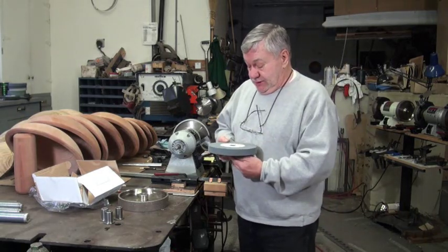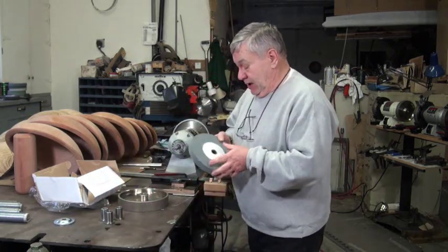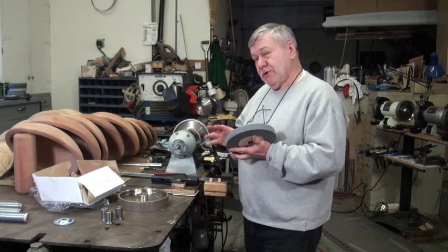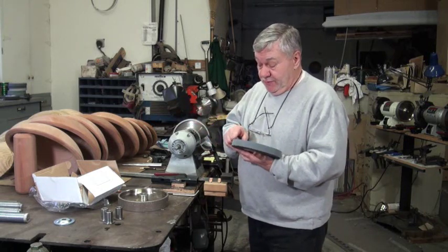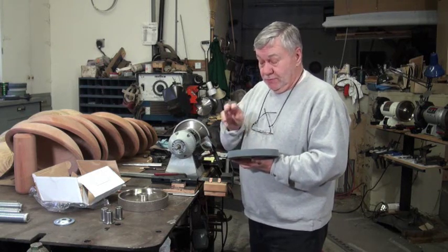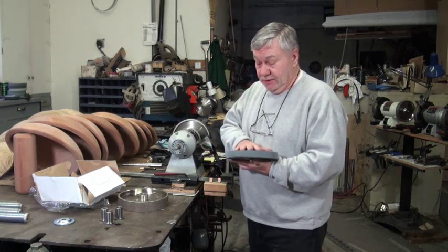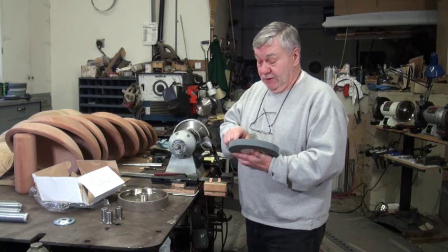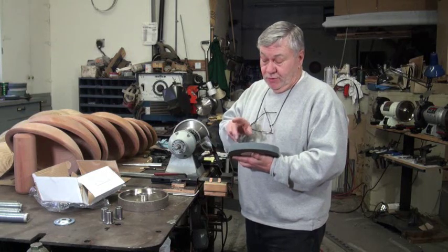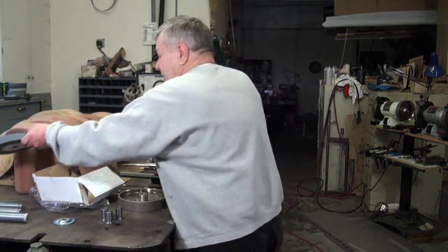Take it back and get another one because it could have an internal crack and you can't find it. If you're using one of the balancing systems on a regular matrix wheel and you get it balanced, then use it for a while and it seems like it's going out of whack — it's probably because you've dressed the wheel back and changed the balance. You may have to rebalance it. Some of these wheels are so bad that there's not enough weight for one side; you may have to add a little more weight to them.